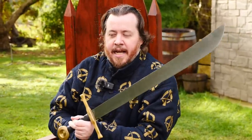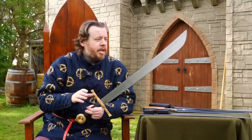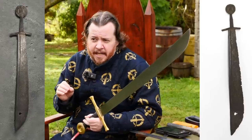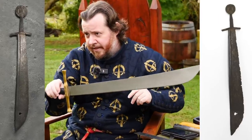Ours is a little bit longer: Type 1A falchions range from 55cm to 60cm, while this is about 65cm overall in terms of blade length.